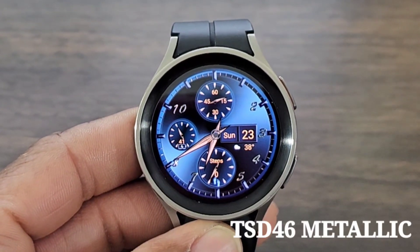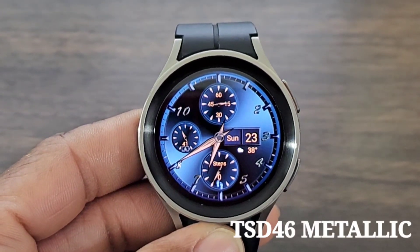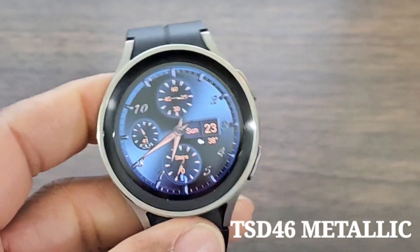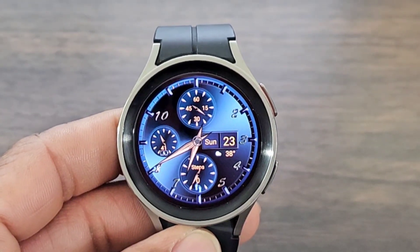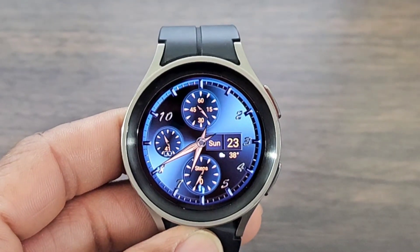I'm loving the look of this watch face. The name of it is called TSD46 Metallic. This is a beauty of a watch face. I'm loving the color, I'm loving the style, I'm loving the traditional look. This is an analog watch face.